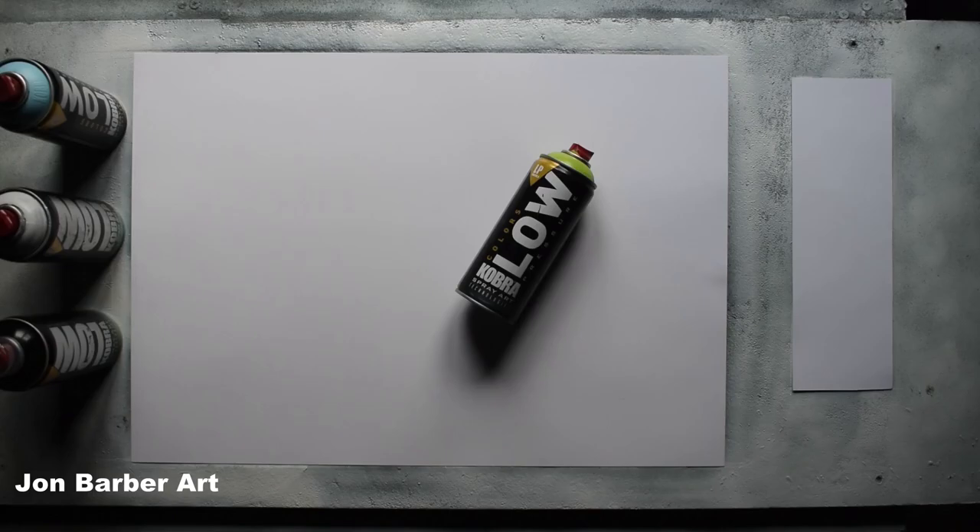Hi guys and welcome to my channel, thanks for stopping by and watching. In this spray paint art video I'll be trying out the Cobra LP spray paint to see what it's like for spray paint art. Cobra LP is Cobra's higher priced spray paint in their range. It comes in a 400ml can and has a low pressure valve system and comes with a red skinny cap. The lacquer base is acrylic, it has a matte finish, and there are around 110 colors in the range. These are my own thoughts and findings about how well the Cobra LP spray paint works for making spray paint art.